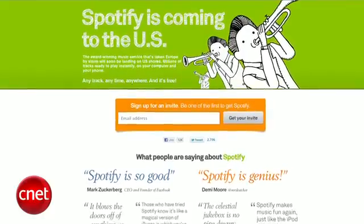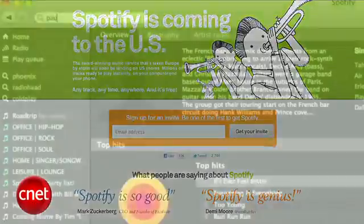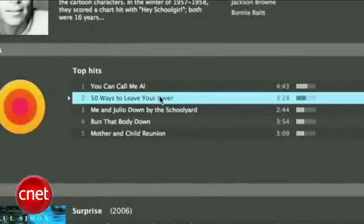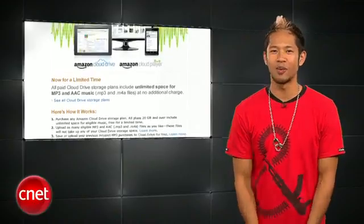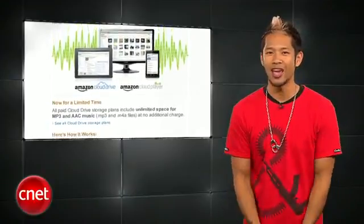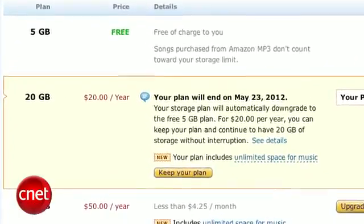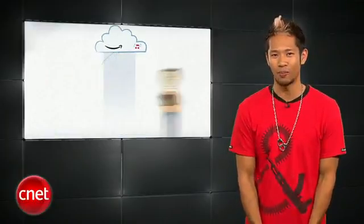The battle with iTunes for digital music continues. Spotify, the music subscription service, made it official — they're coming to the US to take on iTunes. The Europe-based service offers cloud-based streaming of more than 8 million songs for free with ad support, with no official date except "soon." Amazon is making sure they'll be a serious player as well, offering unlimited storage for MP3 and AAC music files for people who upgrade their Cloud Drive service to 20 gigs of storage for $20 per year — accessible through Mac, PC, Android, and iPad.